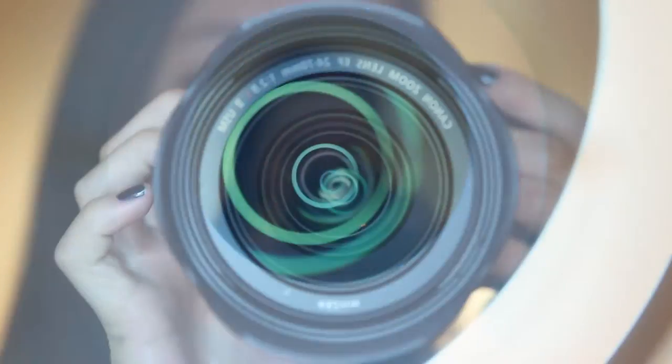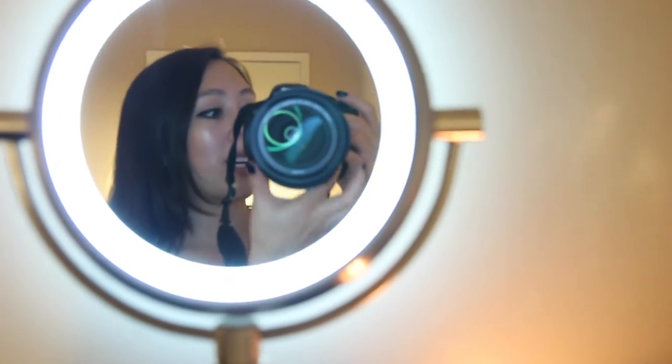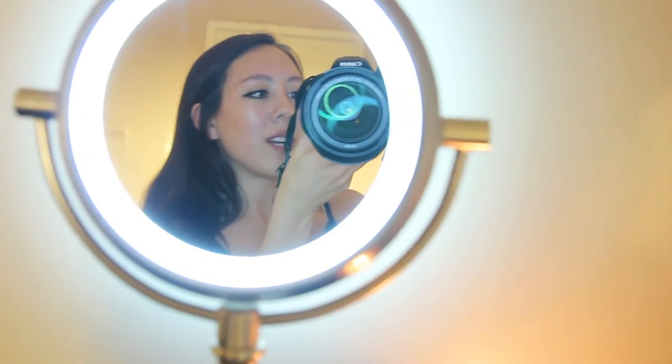In today's video I just want to do a quick review of this vanity mirror I got from Costco — it can actually double up as a ring light. As you can see, there are actually rings showing in the reflection of this camera lens. It promises to deliver true-to-life color and I think it does a decent job at that. There's a filter on the lens right now but yeah, you can take my word for it.